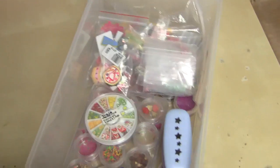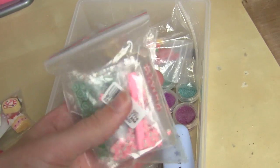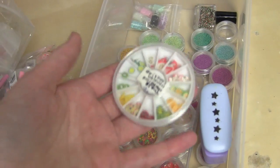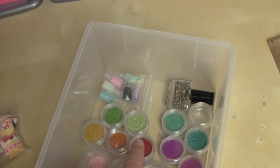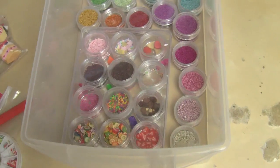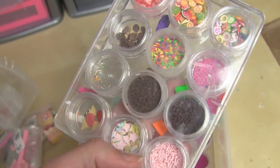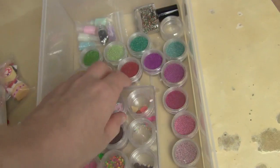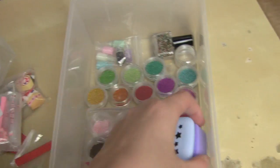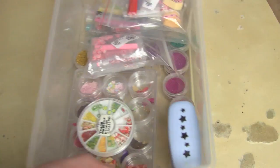The drawer underneath is kind of like decorations: rhinestones, cabochons, canes I've started to slice, whole canes I haven't been bothered to slice yet, a cane wheel a subscriber sent me, micro marbles galore in all the colours of the rainbow — my favourites are silver and pink. Then there are handmade sprinkles, cabochons, canes, and similar bits. I think I'm going to do an updated 'how to make clay sprinkles and toppings' video — let me know in the comments if you want to see that.